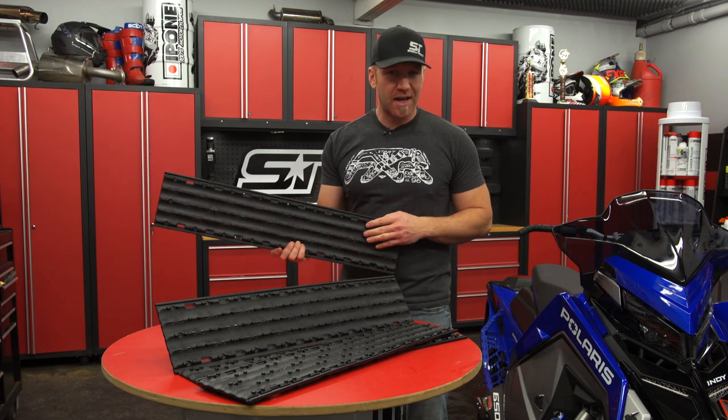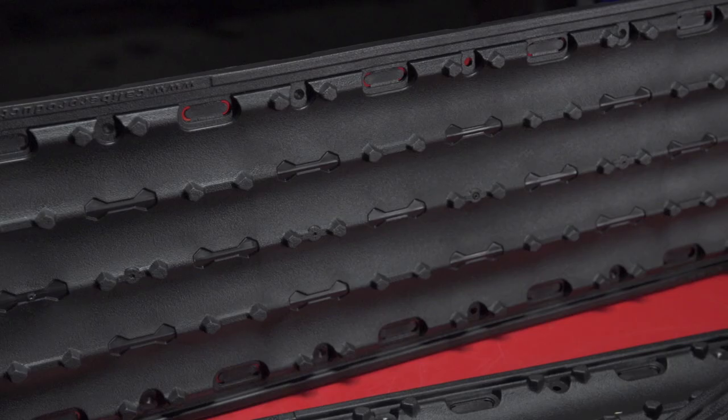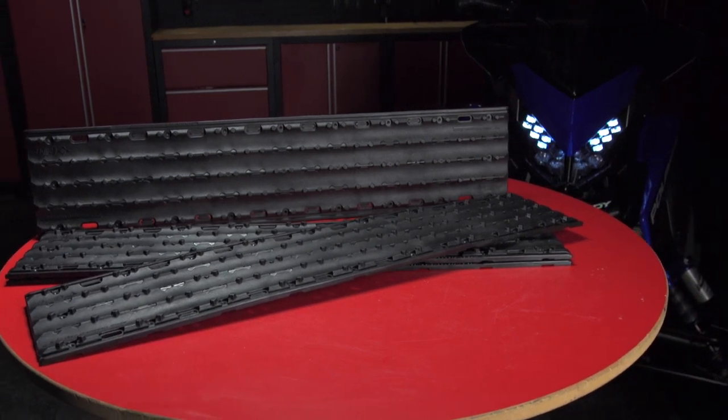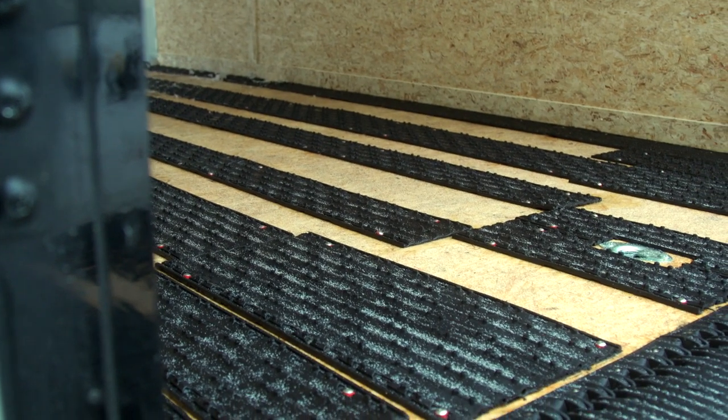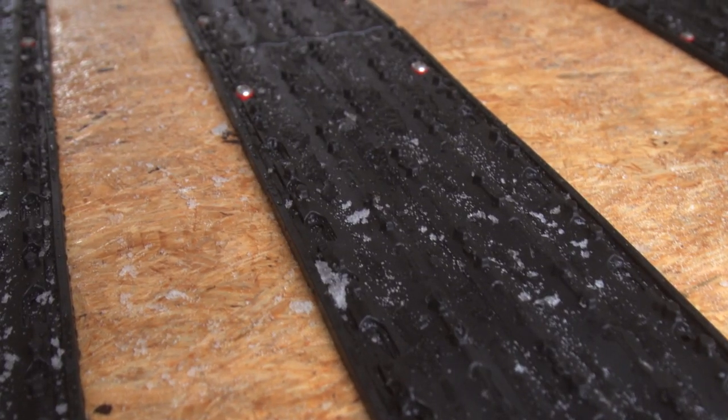Moving from there, you can utilize the Grip Glides, which are a low-profile, low-friction guide for your skis. These are available in a variety of sizes at 6, 9, or 12 inches wide, and in various kits with quantity for outfitting your trailer. They allow the ski to effortlessly glide yet keep you on track with concave ridges, and also give traction for walking thanks to built-in grips.